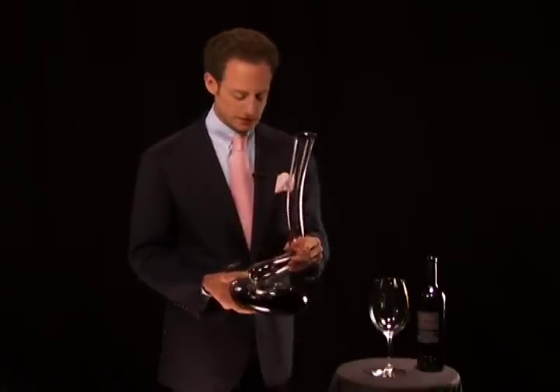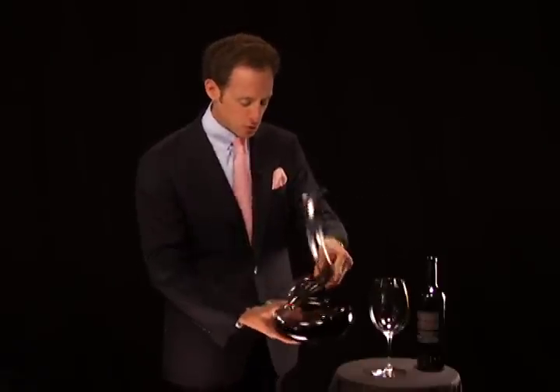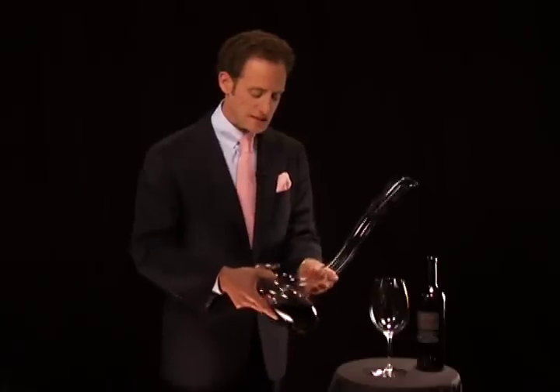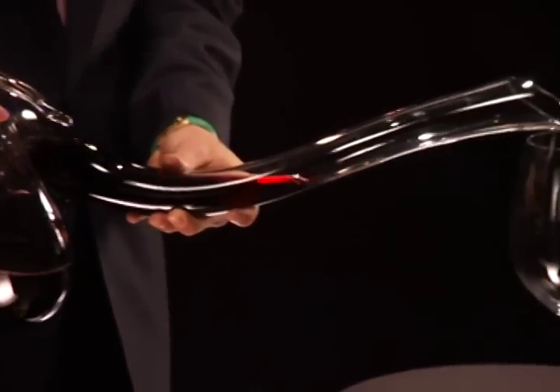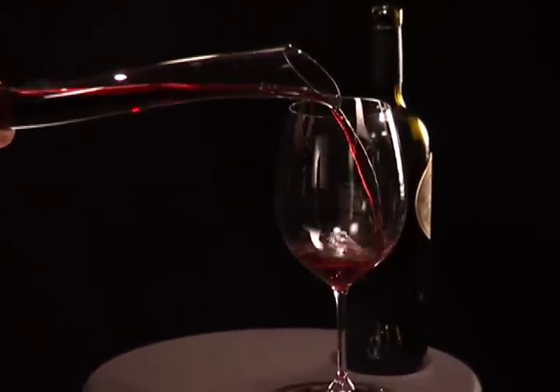So what you do is hold the decanter in both hands, and then you need to charge the wine. You need to charge the decanter by, with your wrist, swirling the wine into the decanter. It makes this beautiful sound, which is the sound of double decanting. This is the only decanter in the world that double decants within. So the wine breathes, the wine gains in air, and we charge the decanter so you have enough wine in the neck so you can easily pour from the decanter into your glass.